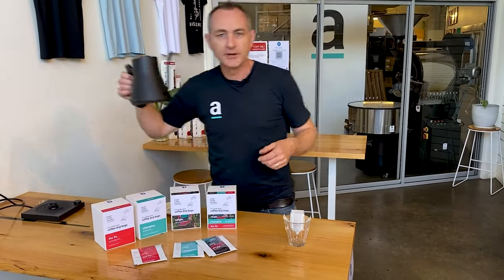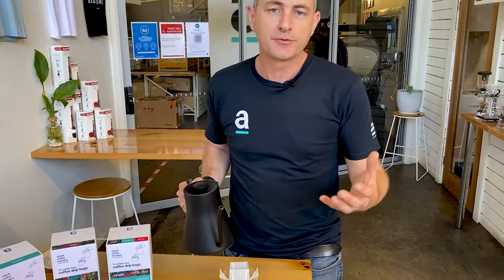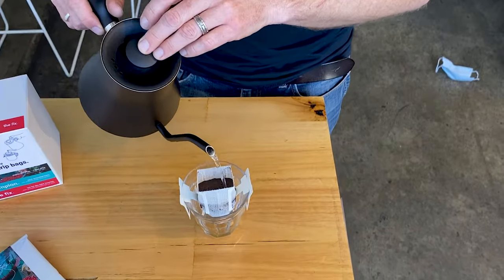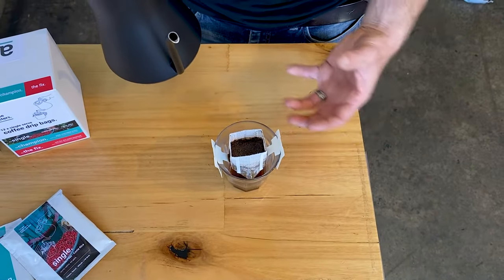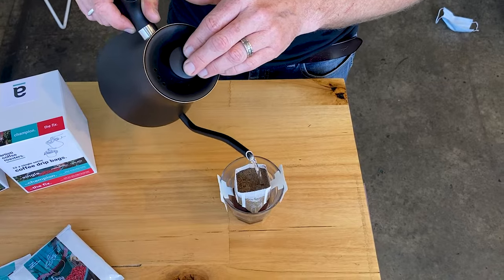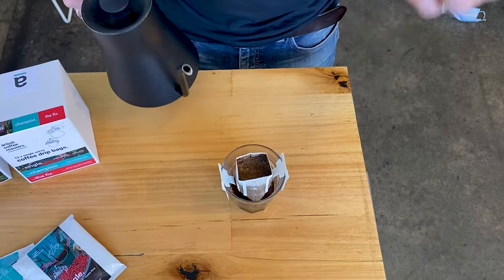I've got my kettle at 94 degrees. This is The Fix — it's a little bit darker so 94 is a good temperature for that. You can do this a couple of different ways: like a pour over, or brew a whole long black of coffee. We want to do our first pour and just make sure we saturate that coffee nicely — you'll see it start to leak through the paper filter at the bottom. It looks a bit grainy and solid, and as soon as that sinks I'd go for a second pour, moving it around a little. You can see a more caramel colour coming through as those grinds are stirred up and gases are released — we are blooming the coffee a little bit.